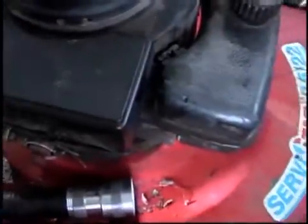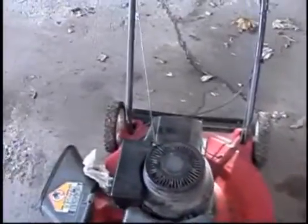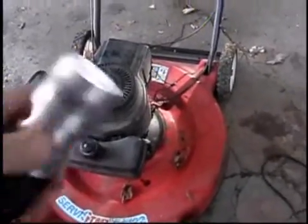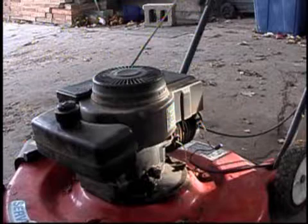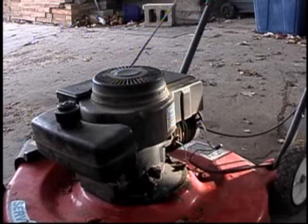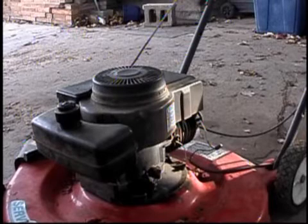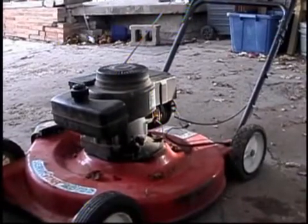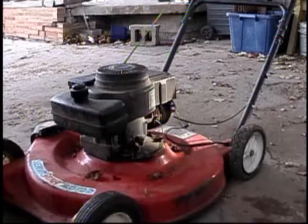I'm going to put this on the tripod and try to start it. The reason I say 'try' is I've never had this issue before, but when it's cold — and by cold I mean cold outside, not that cold, it's in the 50s I think — it becomes harder to start. That could be because of the 10W40 oil I have in it now. But it seems pretty happy. What I'm going to do is start this up so you can hear what it sounds like when it's cold, let it warm up to operating temperature, and then I'll show you what I mean by the blow-by.